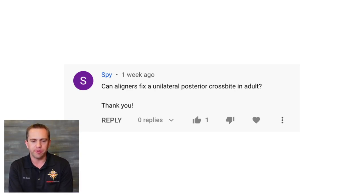Can aligners fix a unilateral posterior crossbite in an adult? Crossbites are sometimes difficult to fix with aligners. If it's a single tooth crossbite — meaning just one molar or one bicuspid is in a crossbite — that's usually something that can be fixed with just Invisalign. You might need to use some rubber bands as well.